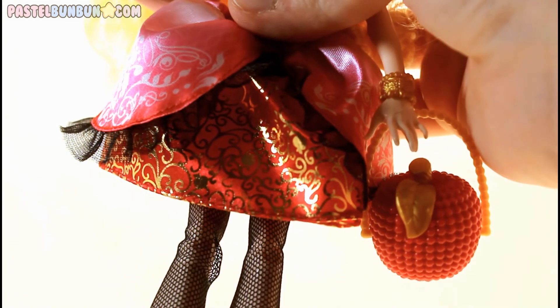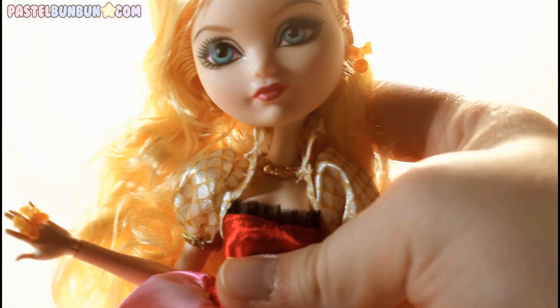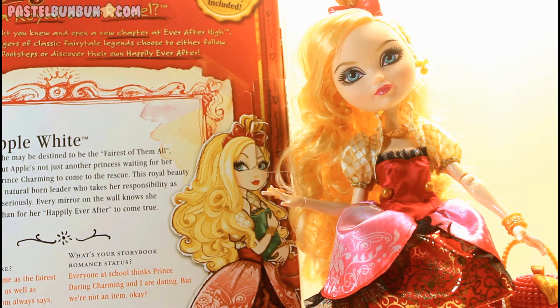She is so pretty and she definitely has that royal feel, that's for sure. So that's it for Ever After High's Apple White — she is the Series 1 non-recreated version review. Thank you guys so much for watching. Don't forget to comment, rate, and hit that subscribe button. If you like these kinds of videos, don't forget to let me know in the comment box below.